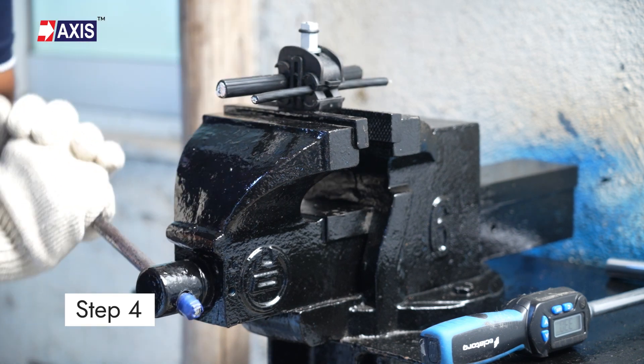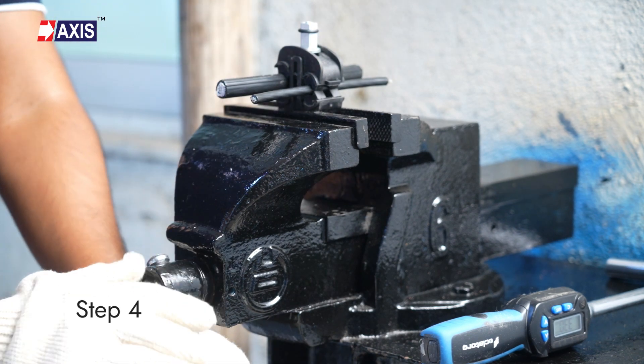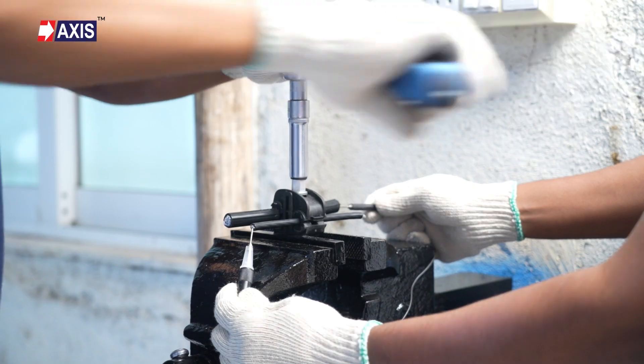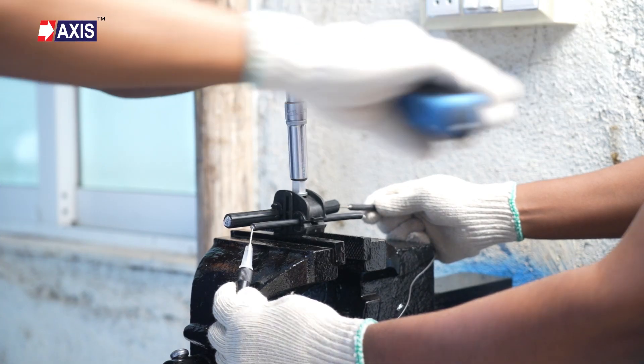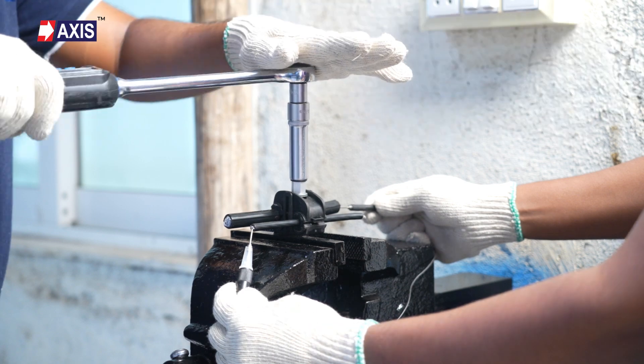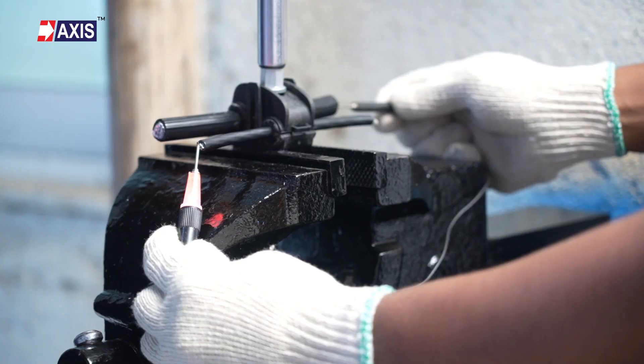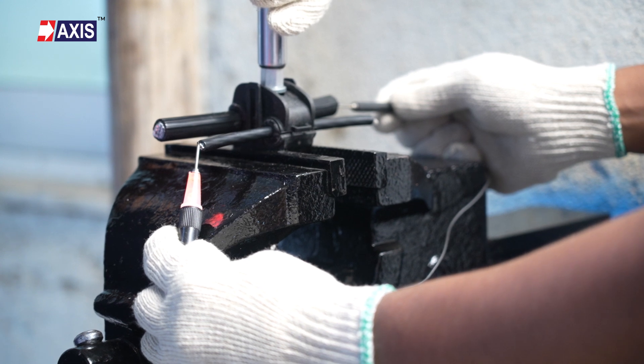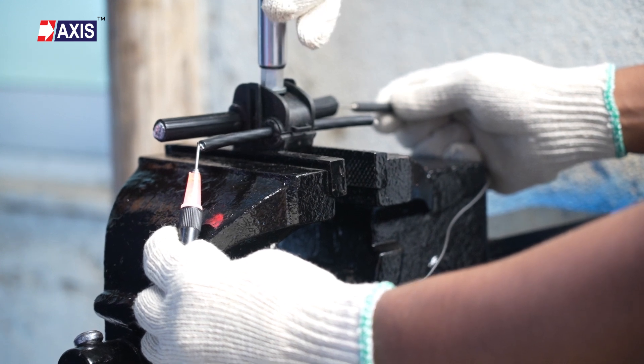Step 4: Record the torque at which electrical continuity is achieved, ensuring it falls within the manufacturer's recommended torque range. As you can see, the lights blinking on the continuity tester show that the Axis IPC can withstand the deep freezing test.